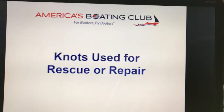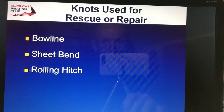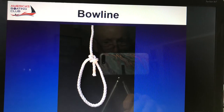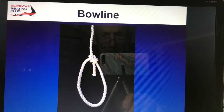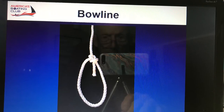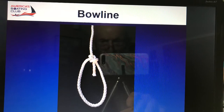Knots used for rescue or repair: the bowline, the sheet bend, and the rolling hitch. That's what the bowline looks like. It's not a hangman's noose — it's a bowline that you can put around your waist and under your shoulders, and it doesn't slip. So if they lift you up with a winch of some kind, they can pull you out of the water, and that line's not going to slip.